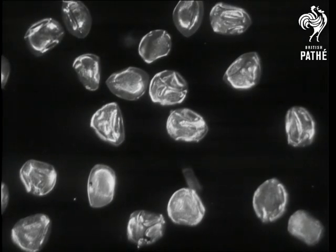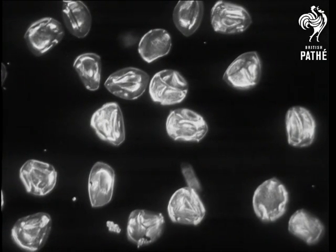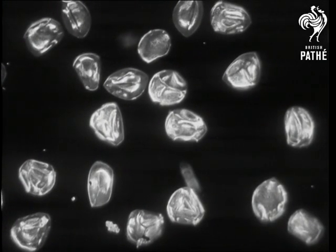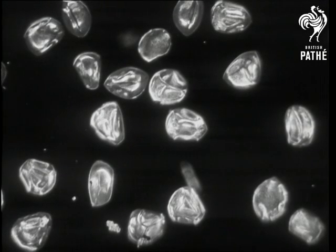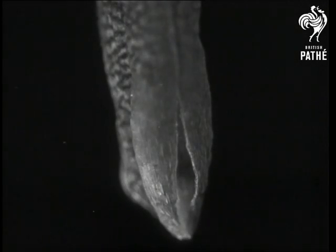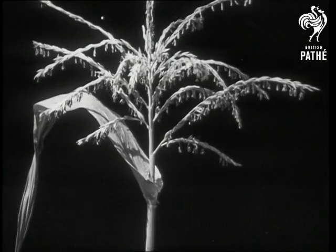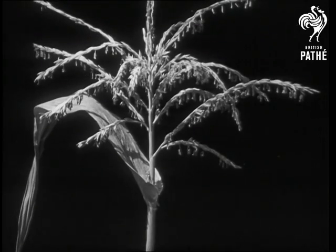Here is an anther very much magnified, with the pollen grains dropping out. And here is some of the pollen even more highly magnified. Pollen grains have to be kept dry and are ruined by rain or dew, so at any hint of wet weather the anther closes and the pollen is kept safely within. In dry weather the tassel produces quantities of pollen like clouds of dust.